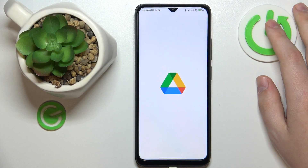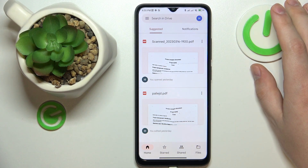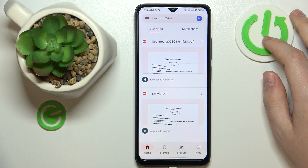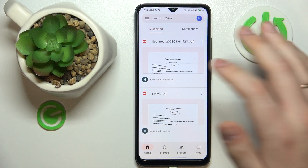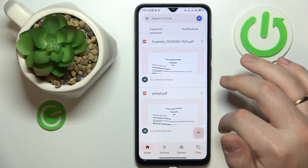Google Drive comes pre-installed with the system, so usually you will not have to get any third-party app. But if that's not the case for you, just download and install it for free from the Google Play Store. Once inside the application, tap the plus sign.